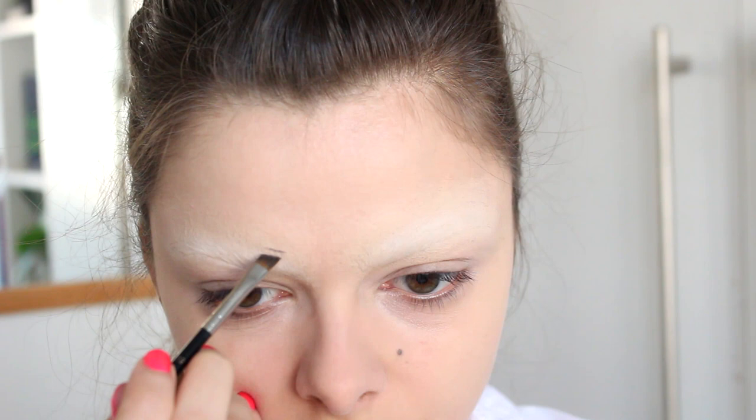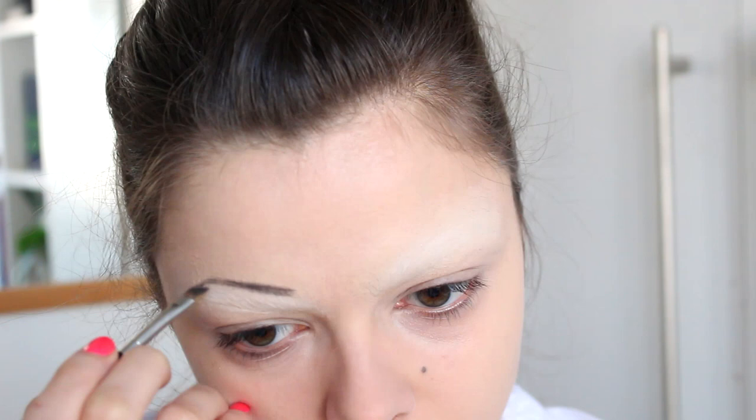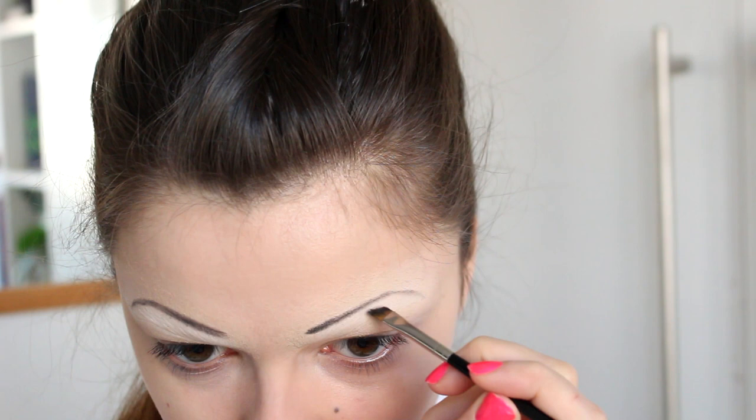I'm just looking at a picture of her for reference the whole time, and I'm going to try and get that same shape and position on my face. Of course, the most tricky thing of all is getting them even — striving for symmetry. Just take your time with this and try to create that beautiful high arch.